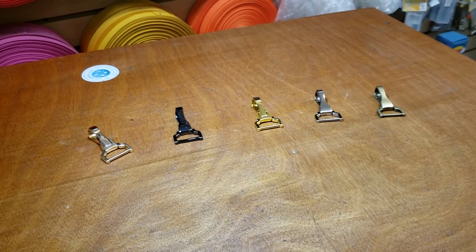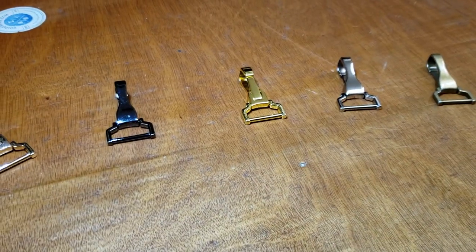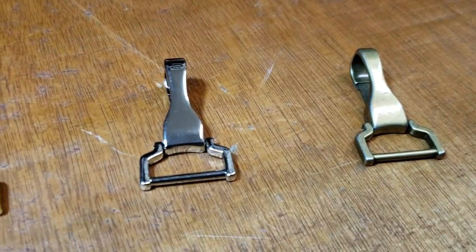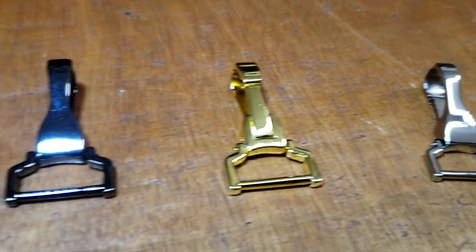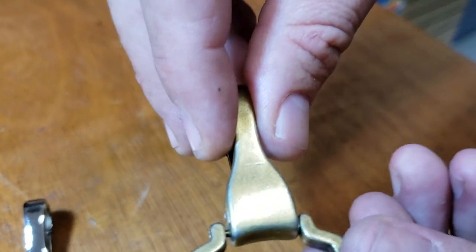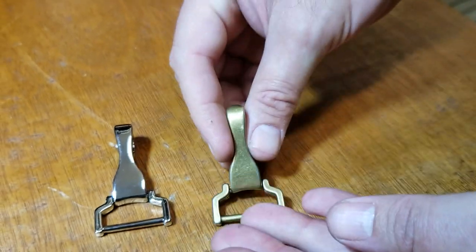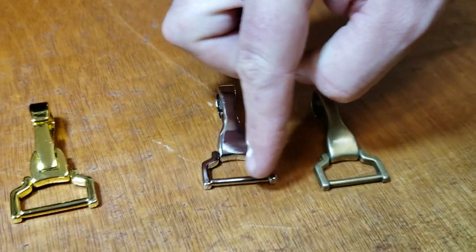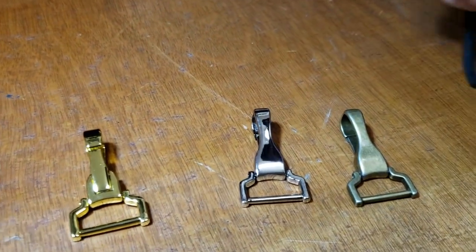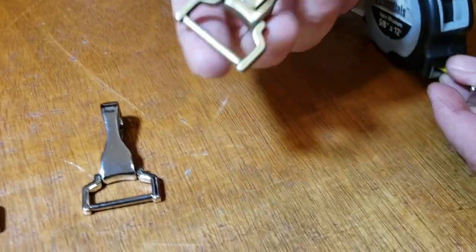Hello everybody, this is David from goldstartool.com. Let's do a close-up so people can see what we're talking about. These are Miller metal snap hooks — they're beautiful. We have them only in one inch, so the dimension right here is one inch. Overall they're 19 grams in weight, so they're nice and solid.